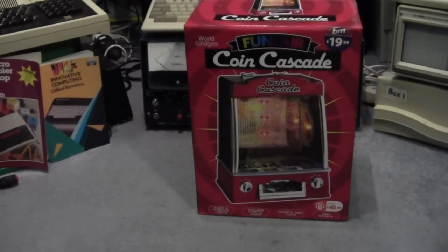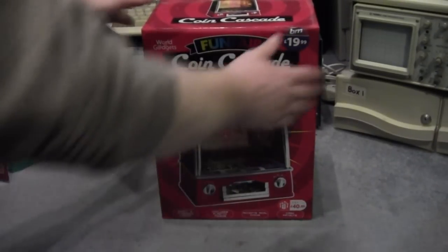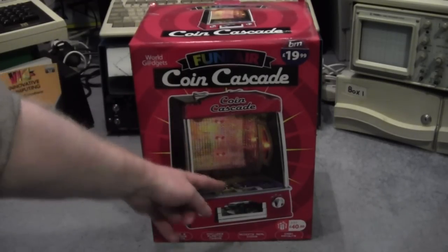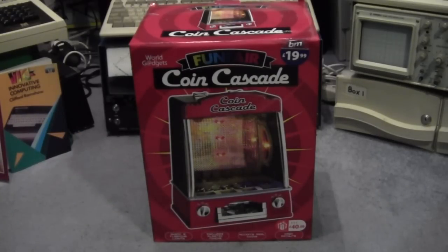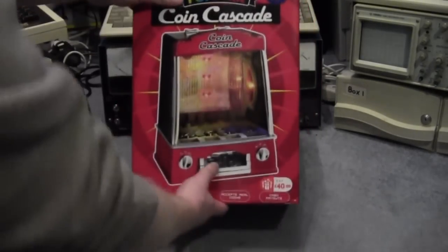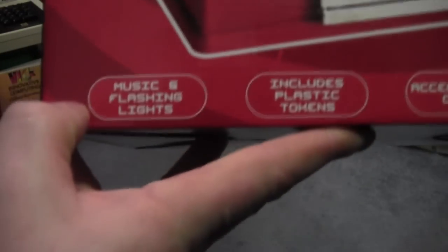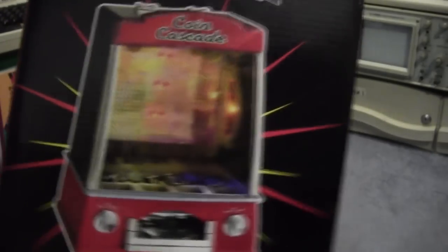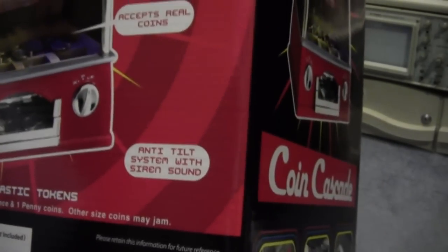It is the World Gadgets Funfair Queen Cascade! We all know what a coin cascade is — it's where you drop the money down and it goes down, down, down, and hopefully you get more money out the bottom. Let's have a look at the box: standard stuff, music and flashing lights, includes plastic tokens, accepts real coins, cash payouts, anti-tilt system with siren sound, and chrome detailing.